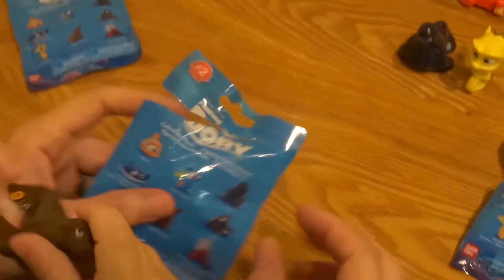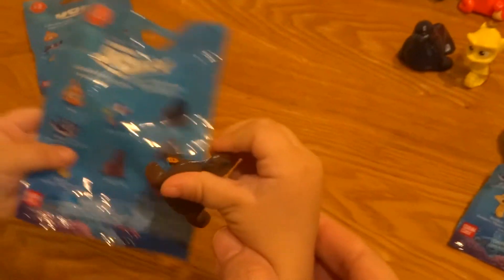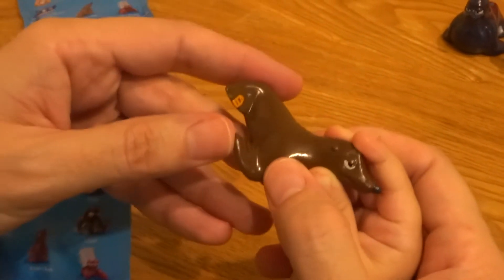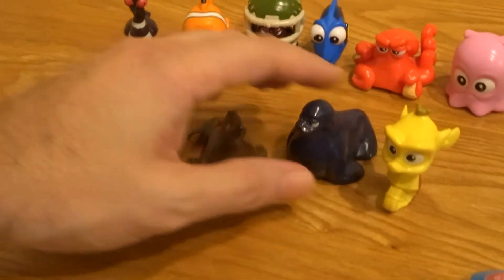Who is it? Oh it looks like... you want to see who it is Miles? Can you show everybody at home too? Rudder! Take a look at Rudder — just like from the movies. He's got his little tag there from the Sea Life Institute. You want to put him by his friend Fluke? There you go, by his friend Fluke.